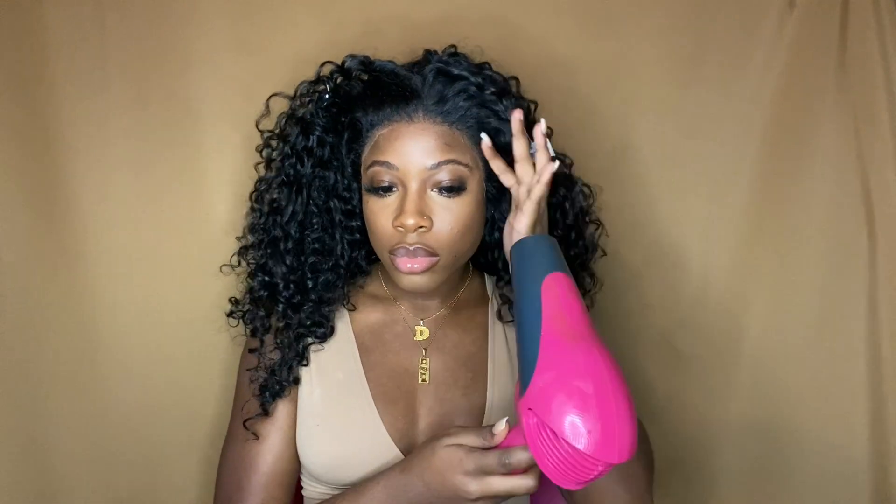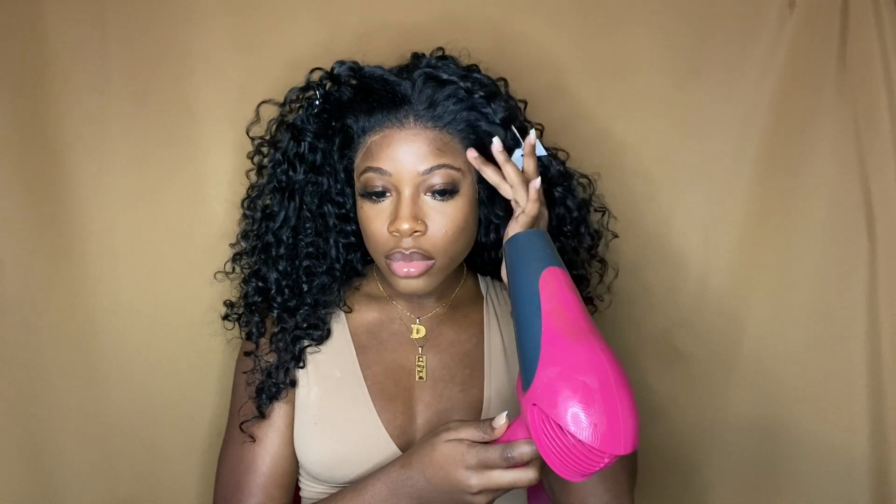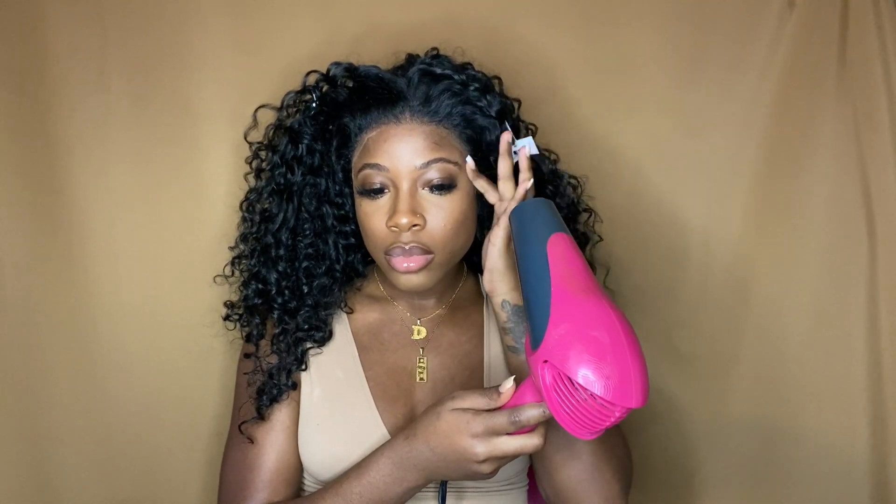As you can see the hairline area is looking pretty light, but don't worry — we're gonna go in with that free spray and melt it down even more. I think it just looks light like that because the lace is not fully down.